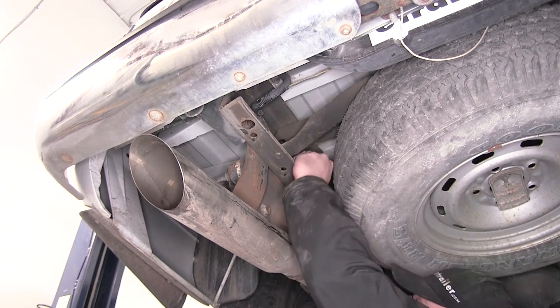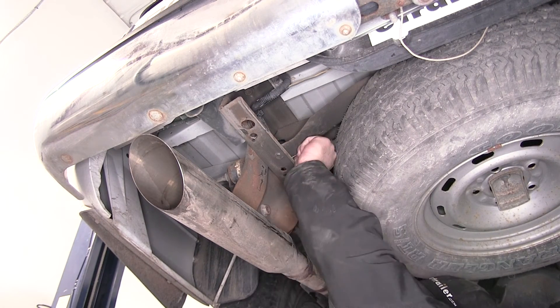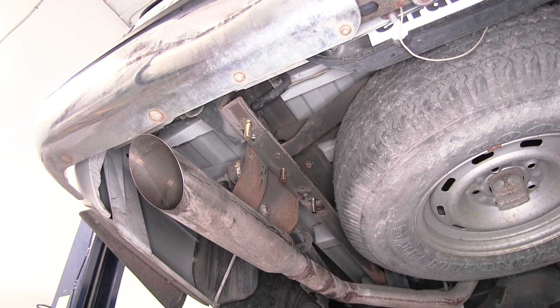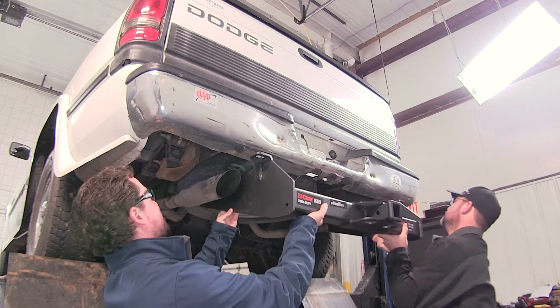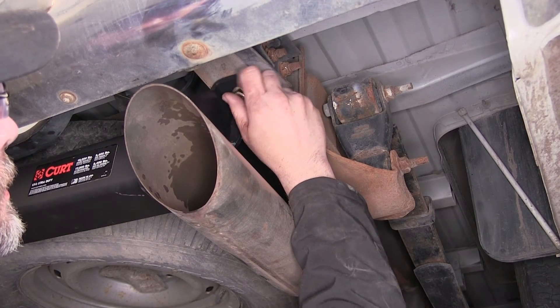With all hardware in place on the passenger side, I'll move over to the driver's side and repeat the same process. With all our hardware in place, we're ready to install the hitch. To secure the hitch, for our half-inch carriage bolts we'll use the half-inch flange nut, and for our nine-sixteenths carriage bolt we'll use the nine-sixteenths flange nut. It's a good idea to get an extra set of hands to help hold the hitch while you install your fasteners. Install each fastener finger tight until they're all in place.